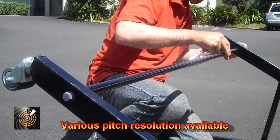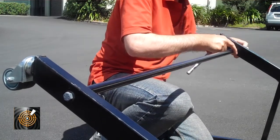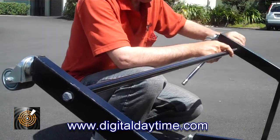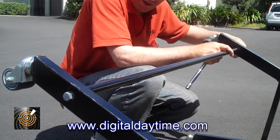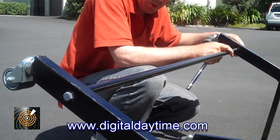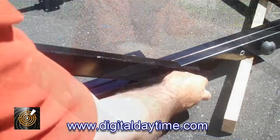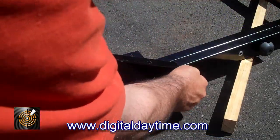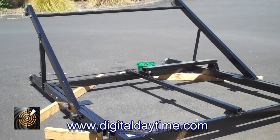This frame has been designed to be used outdoors. It's got wheels on it, can have stands, and can have larger wheels fitted to it as well. It's all based on simply replacing the wheel, which is quite a straightforward procedure. Now just a matter of tightening up the side, and there we have it — the frame's all assembled.